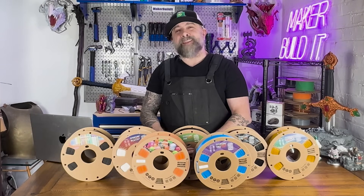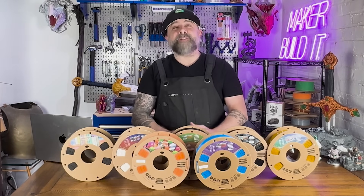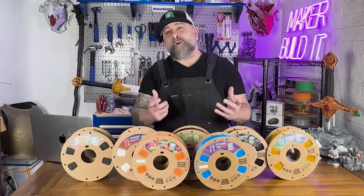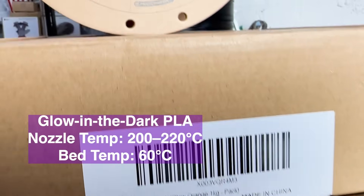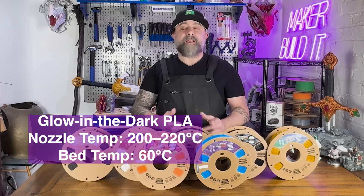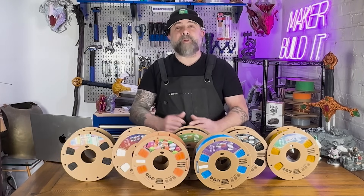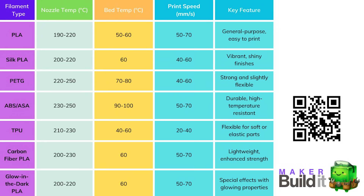Glow in the dark PLA is great for adding some fun and flair to your 3D prints, whether it's a decorative part, something you want to glow at night like a Halloween decoration, or a practical part — this filament will definitely give some style to your print. It uses similar settings to standard PLA, but beware: glow in the dark PLA can be a little rough on your printer's nozzle. Here's a quick overview of all the filaments and their recommended settings, so you can easily find what works best for you.